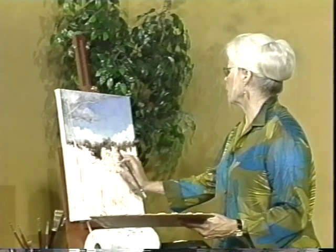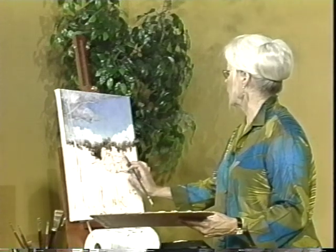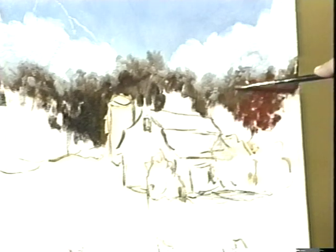Now when I put the nice red on there, it will really pop. Let's get this red on here. So we have a red tree right in here. Now I'll have to separate these — we've got trees down here in the foreground, so we can't bring these down too far. And we don't just have red — we have yellows and golds too, so I'm going to use a little bit of the yellow ochre.